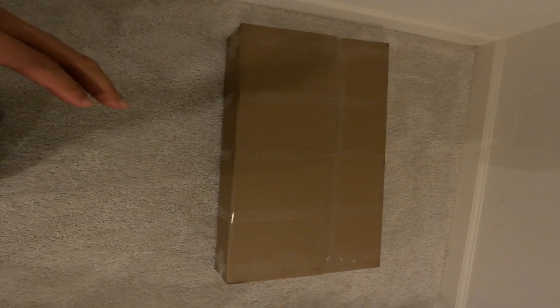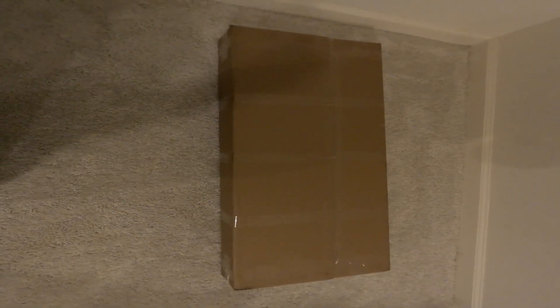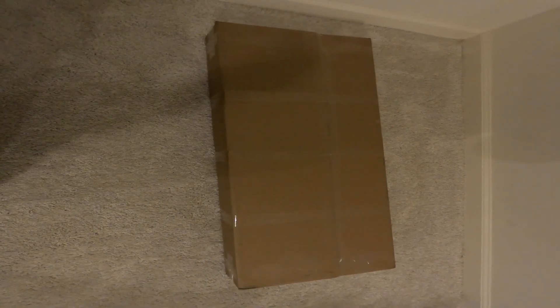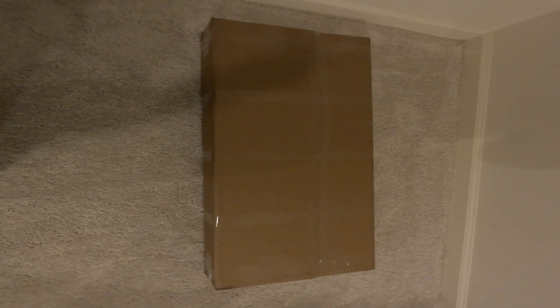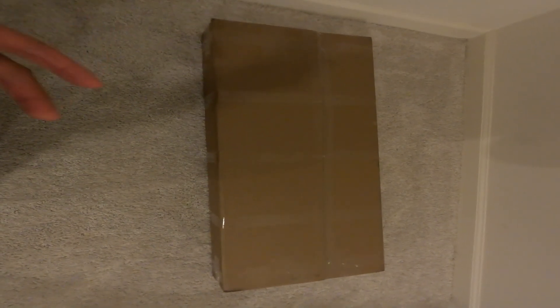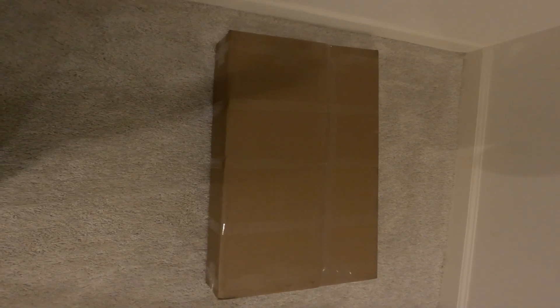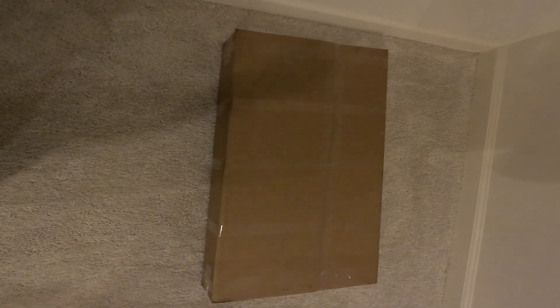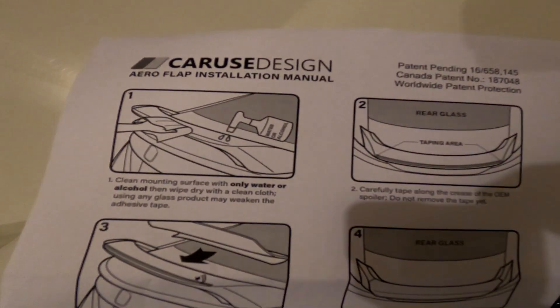As you guys know if you follow me on IG, I posted something about the rear end of the car and said some changes were gonna come. Some of you guys guessed certain parts like a carbon fiber trunk, but looking at this I think you guys can guess what it is. Let me unbox it real quick.